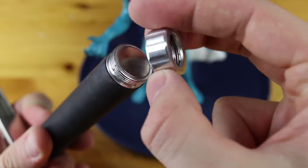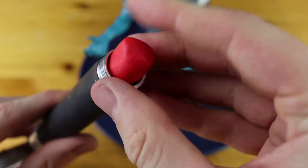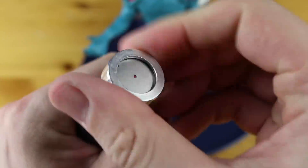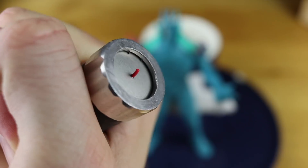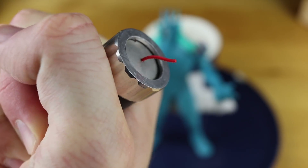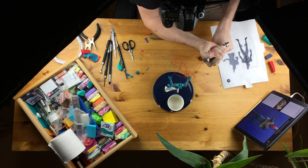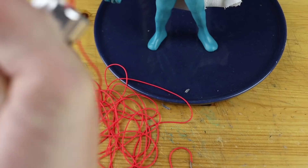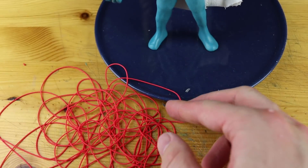Now my clay extruder! You know this one from my shopping cart tutorial from yesterday. It's not a great tool, but sometimes it's very useful if you need a lot of strings. All these tiny worms can also be made with your hands, so I will link it in the description if you want to buy this one, but you don't really need it to create all my creations.